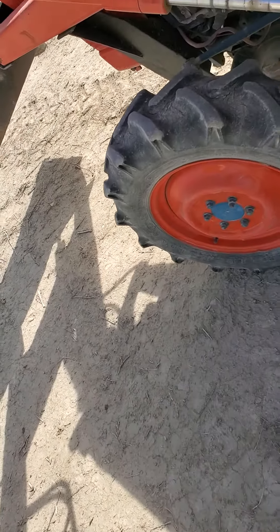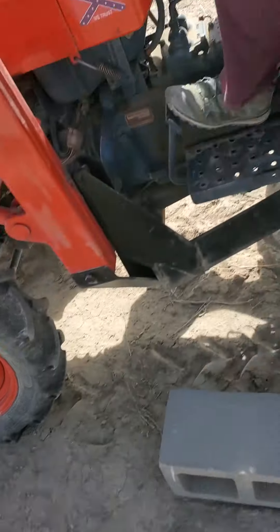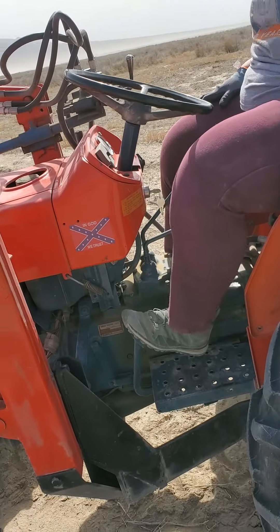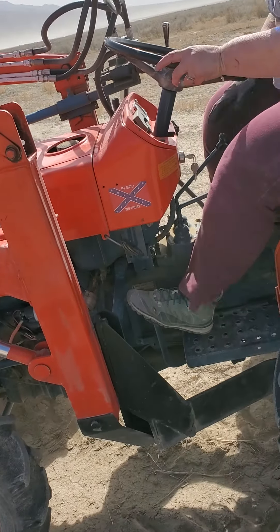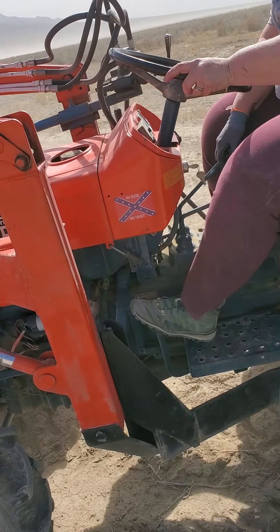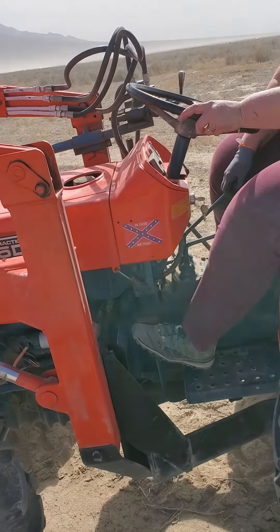That's the brake over there. That's the clutch. Just the clutch. Clutch it and pull down. Pull down on the lever.